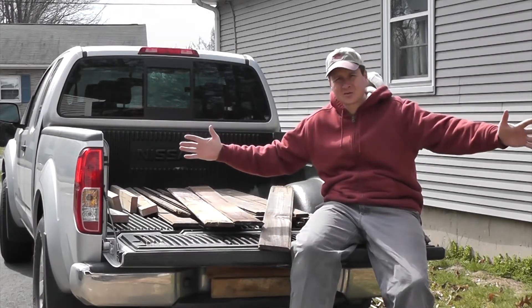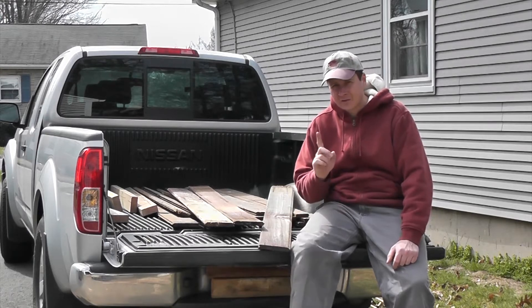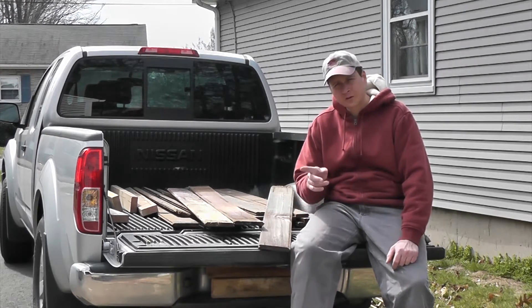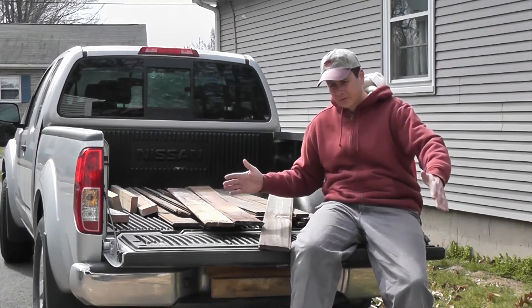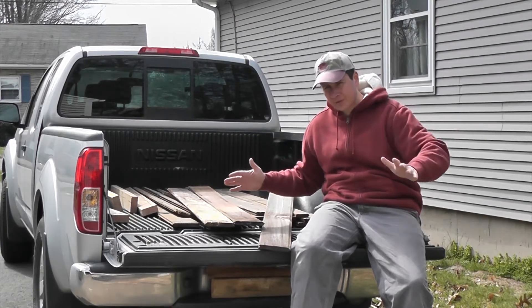Remember those big boxes I constructed to grow vegetables in? I like the idea so much and I have a little bit of space to make another one. This one's going to be the same width, two feet wide, and this time we're going to go a little shorter, four feet — that's all I've got the space for right now.